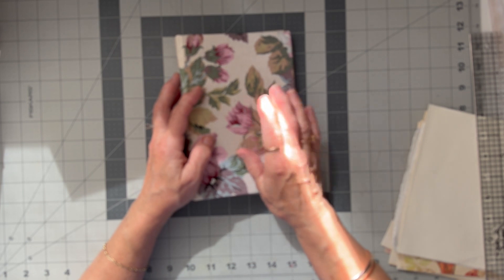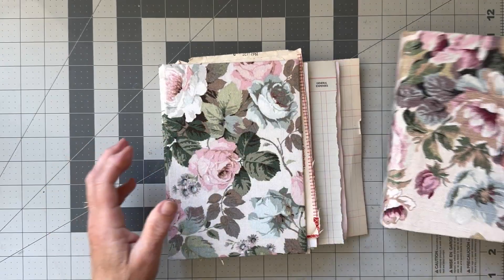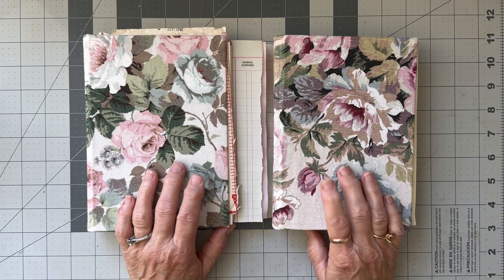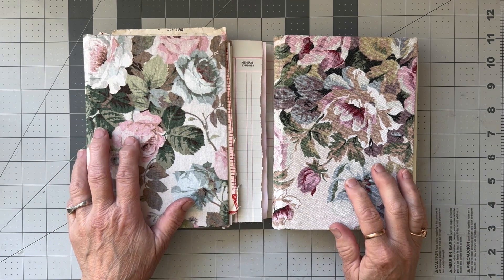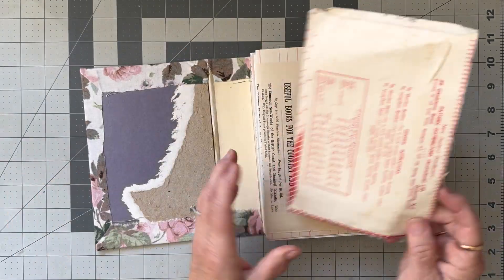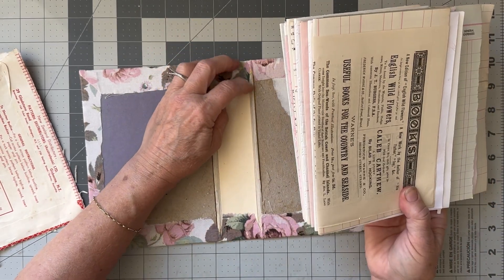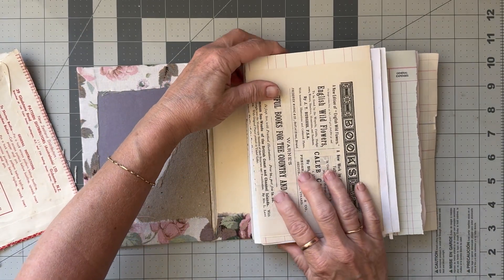Hi, it's a few days later. Most of the pages have been in the book press. Here are my two covers and I've gone through quite a few papers to have a look at what I wanted to put in - I keep finding things I want to include, but in the end you have to say that's all I'm going to put in. There's only so much you can put in. So once you've chosen your papers, putting them under something really heavy for a day or two is a good idea, because you want that nice flat situation to get them into your spine.